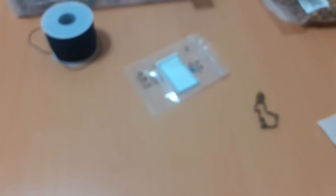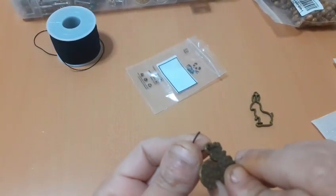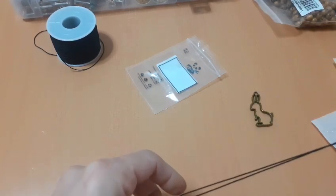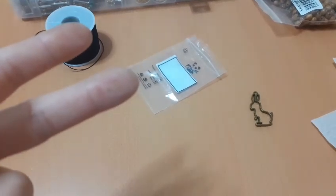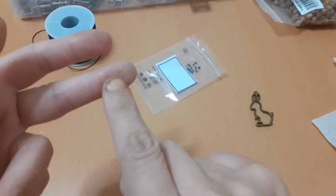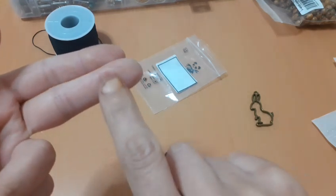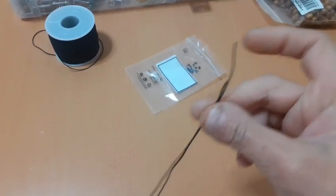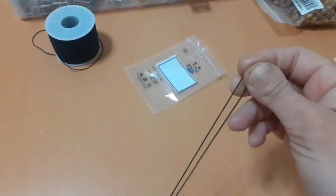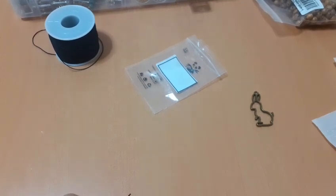Por cierto, os voy a enseñar para que veáis las consecuencias de bordar entre horas. Porque ayer, antes de ayer, estuve bordando en el proyecto del mercado de antigüedades, que le he dado un pedazo de avance. Solo trabajé en ese y mirad cómo me quedaron los dedos. ¿Veis aquí cómo tengo los dedos de las agujas? Me quedaron como un auténtico colador. Esto es un canal de punto de cruz, no es un canal de maquillaje ni de nada.